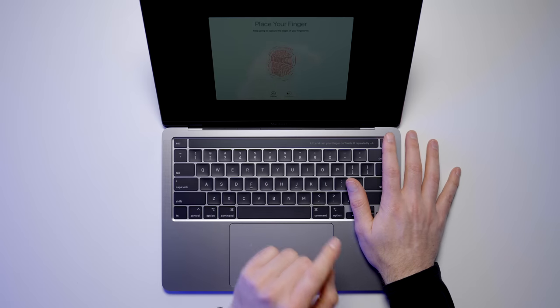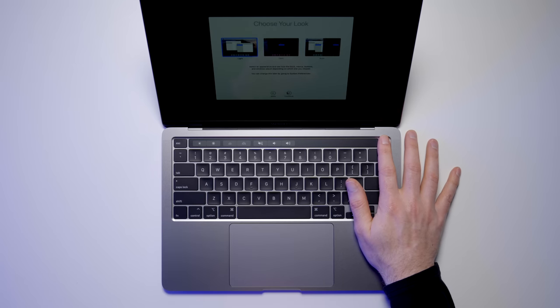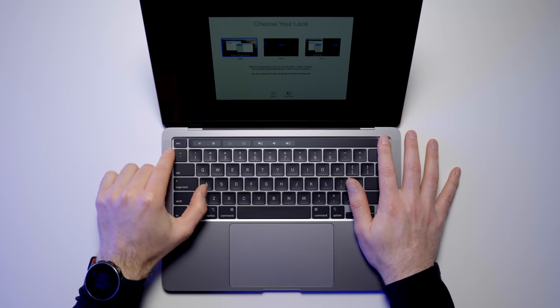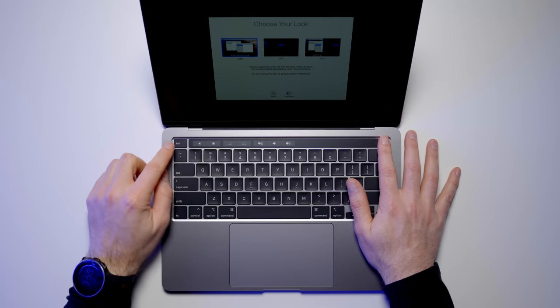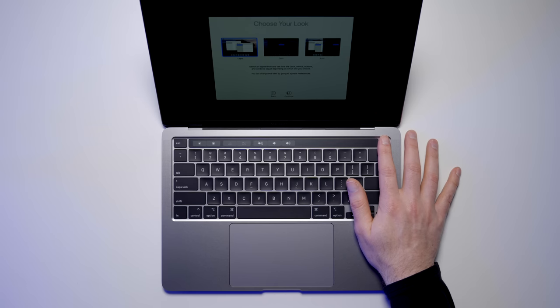I never really got a ton of use out of the touch bar, but I do actually like and use the Touch ID fingerprint scanner to unlock these devices — that's up in the top right corner. Another thing that changed: the escape key used to be inside the touch bar, but now there is a physical dedicated escape key. The 16-inch had that, and a lot of developers were asking for it. So that's back in the 13.